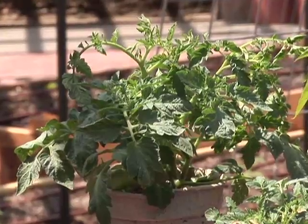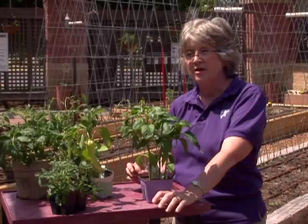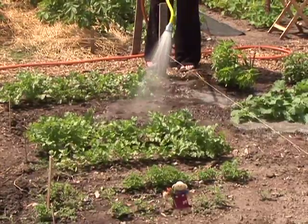When you get home with your transplants and you're ready to put them in the ground, make sure you give them a little protection in the first few days. You may take some lath, shingles, or something you can place on all four sides of the plant to give it protection from the wind and sun. Also make sure you water them in well.